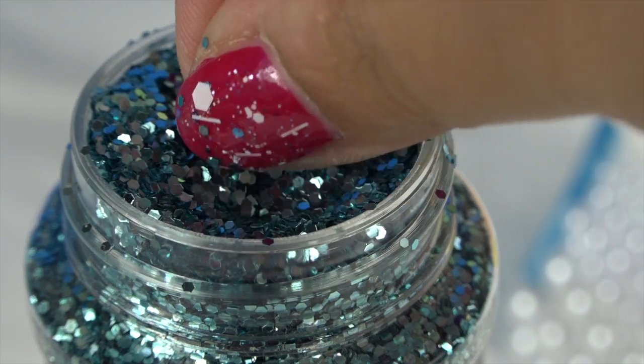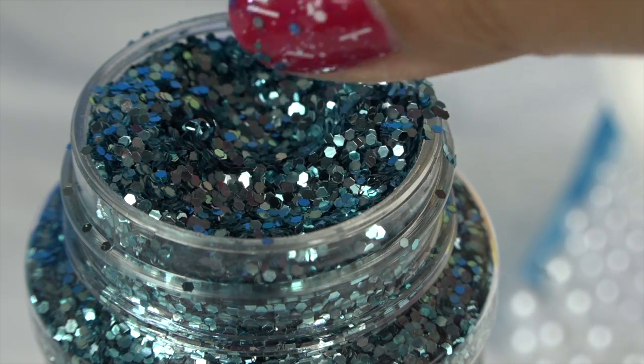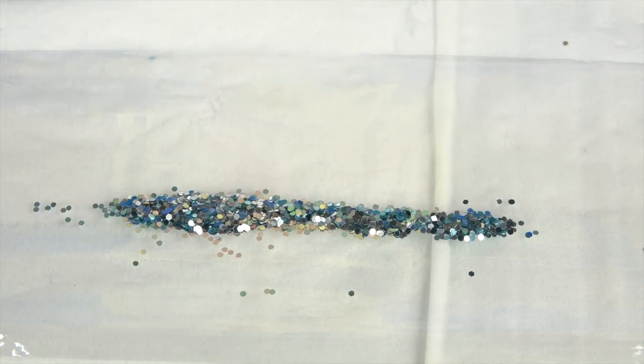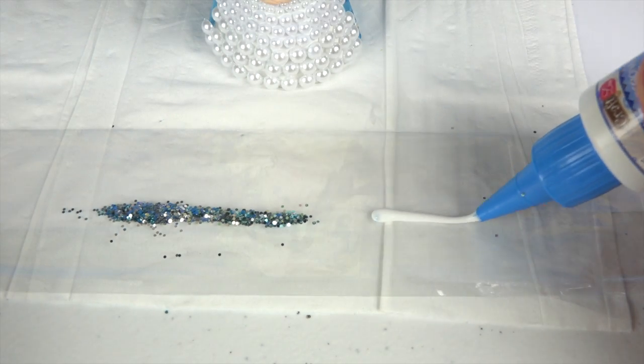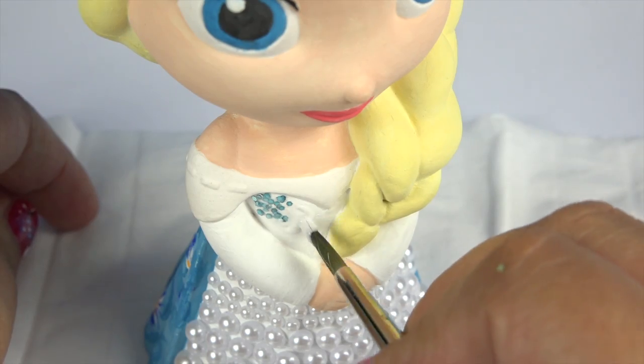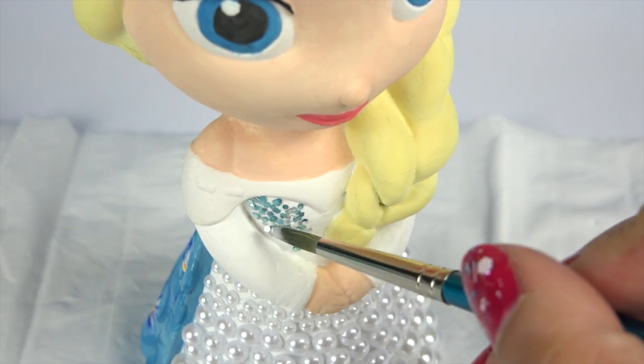The special thing about this glitter is that they're not actually round — they're like little hexagons, and that's what's going to make her bodice look really nice. So we'll paint the glue on first and then we'll use the sticky brush and stick the glitter on.